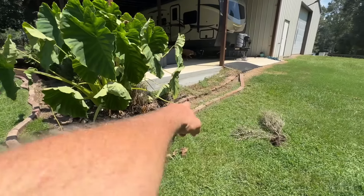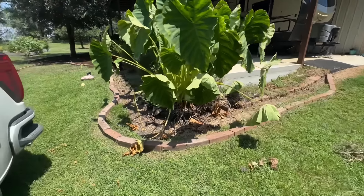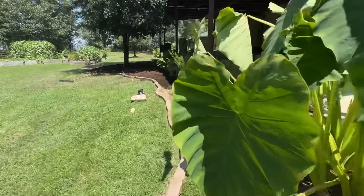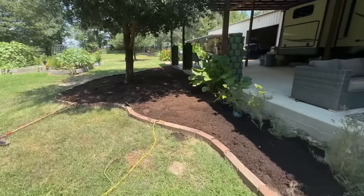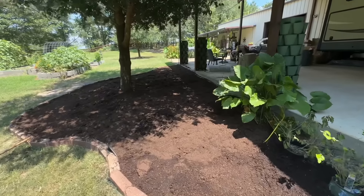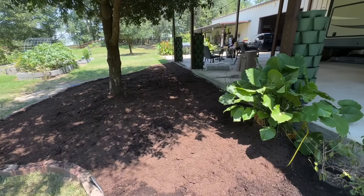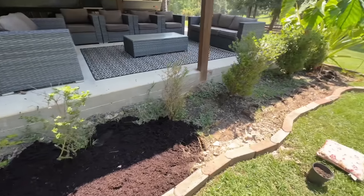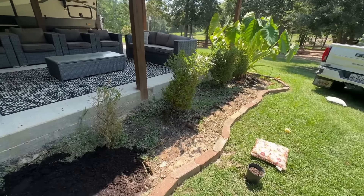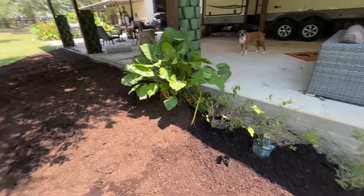We have a few more bricks we're going to need to pull out over here, and then we're going to start filling all of this in. We've already gone through the entire first pallet of potting soil. And don't forget, we still have to put mulch at some point. It's a lot of work, kind of expensive, but it's going to make the property look a whole lot nicer — just beautiful when we're done. I can't wait to go buy some plants.